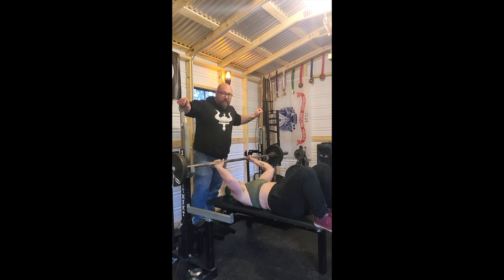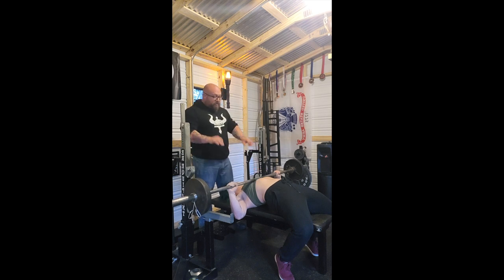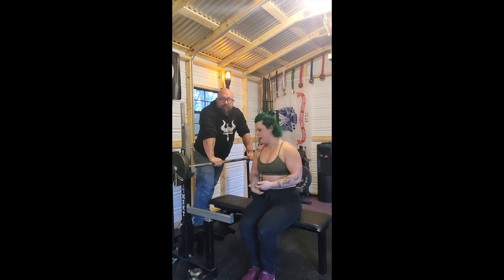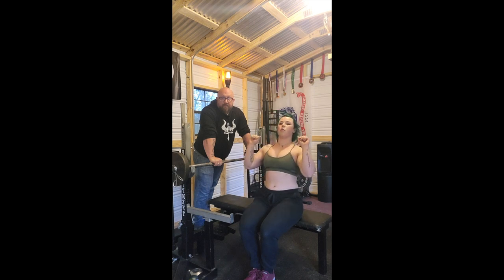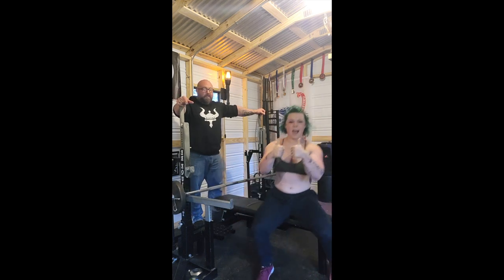We do have a spotter for this scenario. When she lowers it to her chest, it's not going to hit the safeties. The idea is if she were to roll it over her neck, the safeties would catch it because the neck is lower than the torso. The safeties should be just a little bit higher than the neck so the bar is caught. It's okay to land on the chest — you can roll it back, get it onto the safeties, and everything is good.